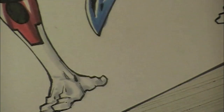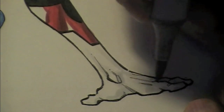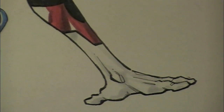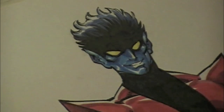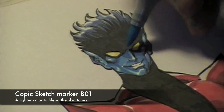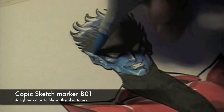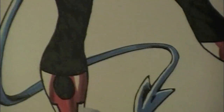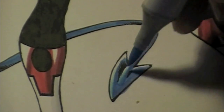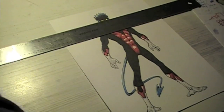I've been working on the whites of Nightcrawler's gloves and boots, using a cool gray as my shadow color to really give shape to the white gloves and white boots, then coming in with a slightly darker shade of cool gray to accentuate those shadows and give it a little more depth. Then coming back into the face with a lighter blue — this B01 — to create a transition between the blues I had put down initially on the face and tail and the white area. It's kind of a blending between the color and the white, a more gradual gradation.